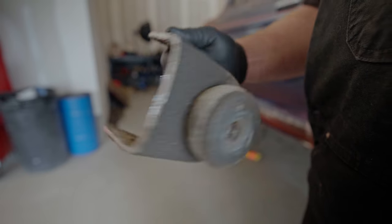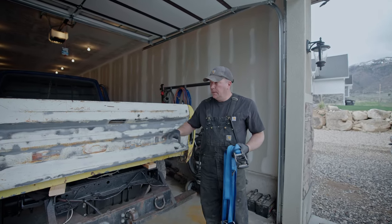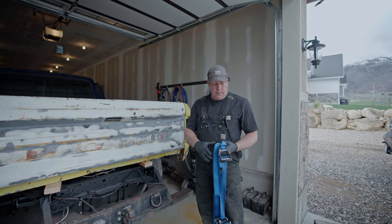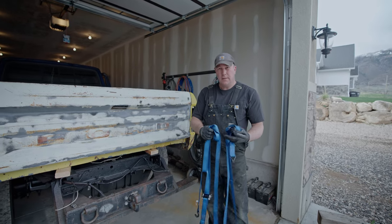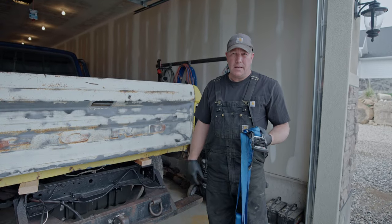These are the original cab mounts that I cut off of the '99 F-450 frame — I'm going to try to reuse them on the '79 cab and see how that goes. I moved the cab forward as far as it can go. Now I need to move the bed forward to match it. I'm going to use ratchet straps underneath to slowly ratchet it forward and then see how it lines up in the wheel wells.